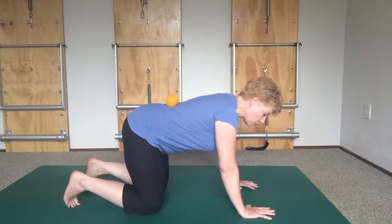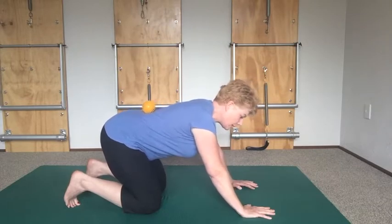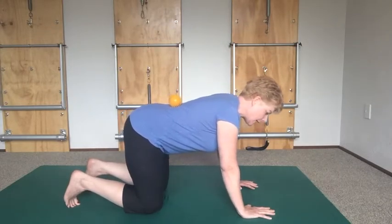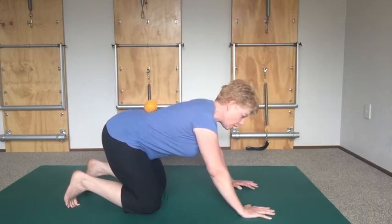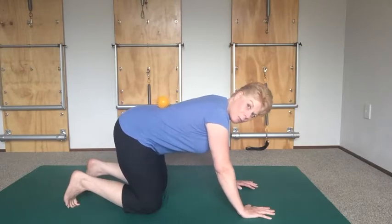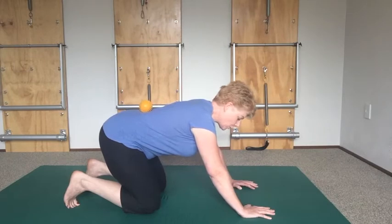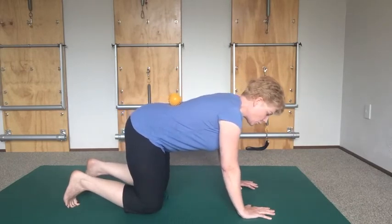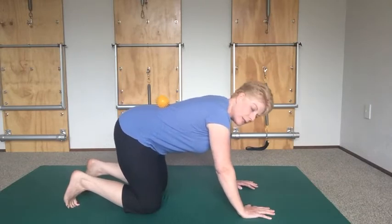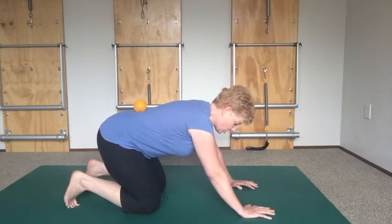Now we're going to very gently hinge back — so you get a bit of a hip warm-up here. You'll notice my ball is staying where it is. I don't want you to go so far that your tail tucks under and you lose your little spiky ball. Just keep that gentle curve in your lower back, because that is your natural curve. If you're feeling hyperextended, you're probably doing too much — just lift your belly towards the ball a little bit.